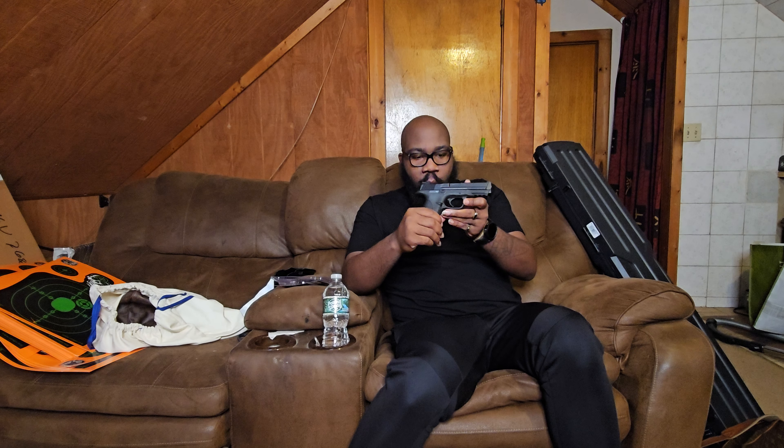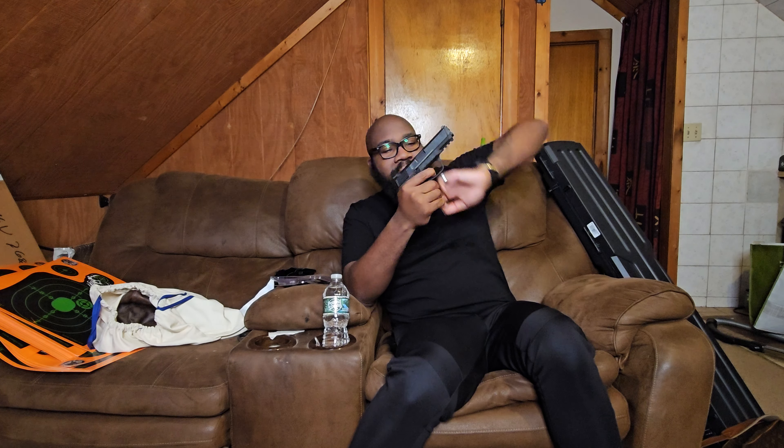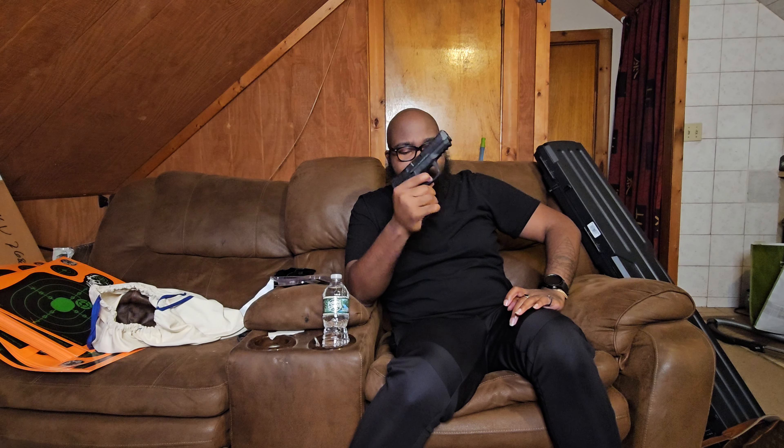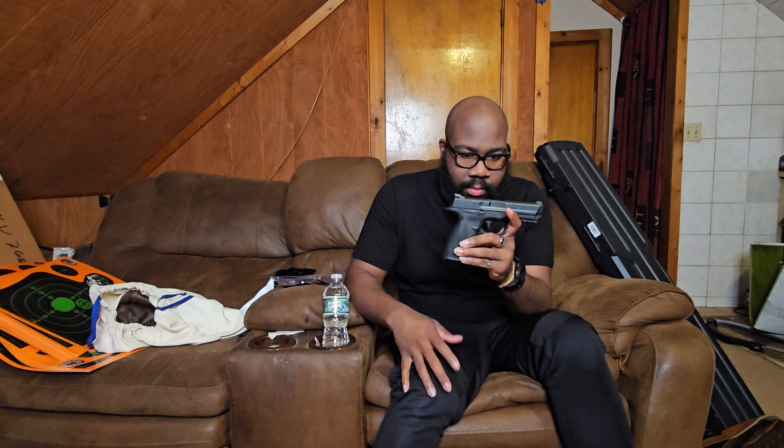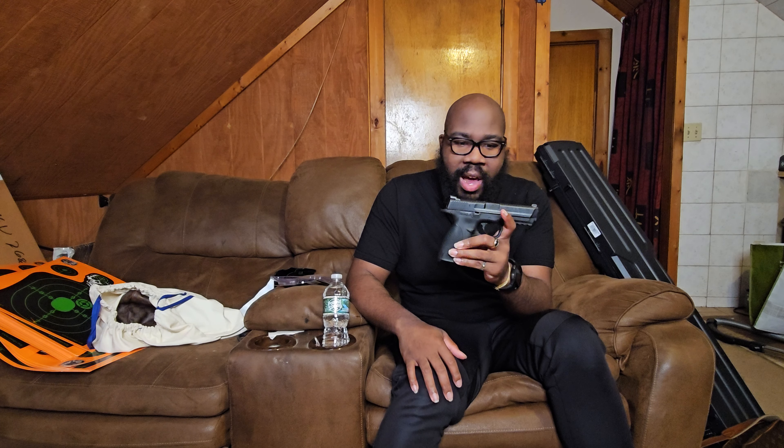I only carry it when I have to carry it at certain details. When I don't have to carry it, I'll bring my Canik — and we'll show you guys the Canik after — because the trigger pull on this thing is like 10 and a half to 13 pounds. It's very, very hard to press, especially in comparison to the Canik and even the Glock. Nothing is done to it at all; it's very rough.